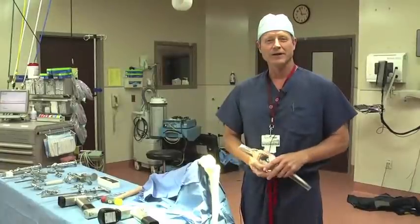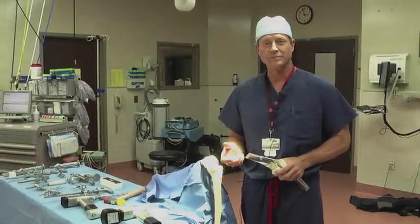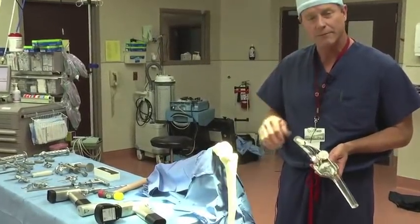Hey, I'm Dr. Eric Janssen, and today we're going to demonstrate what we call a dry bones model for total knee replacements. This is just a model of the femur, the thigh bone, and the tibia bone down below.